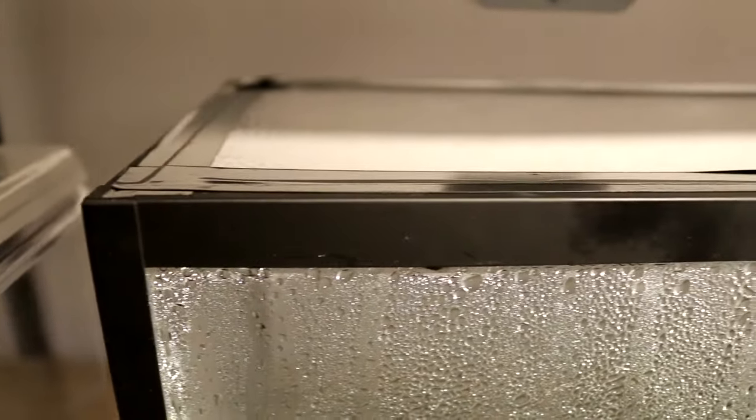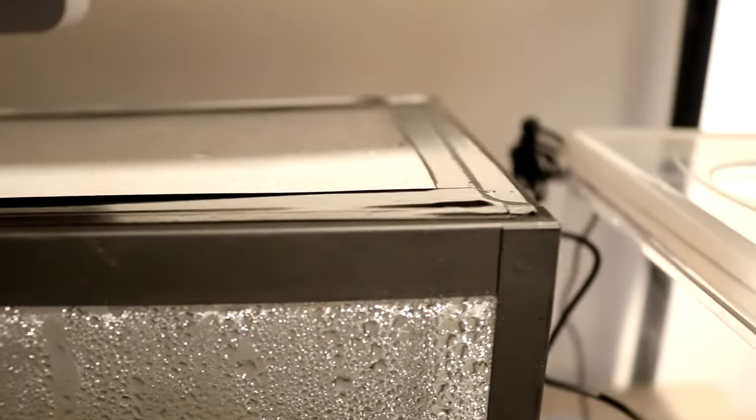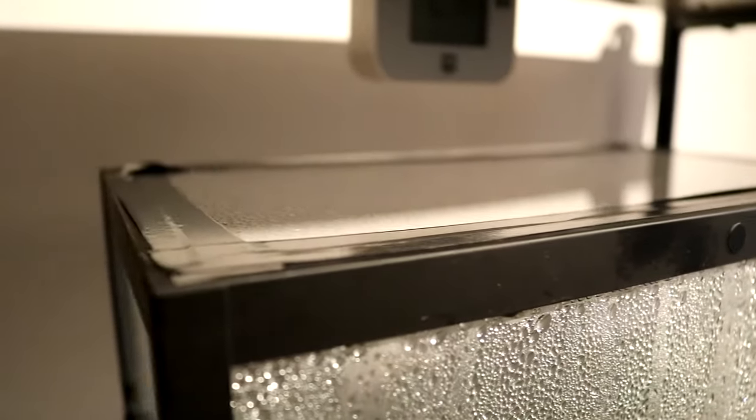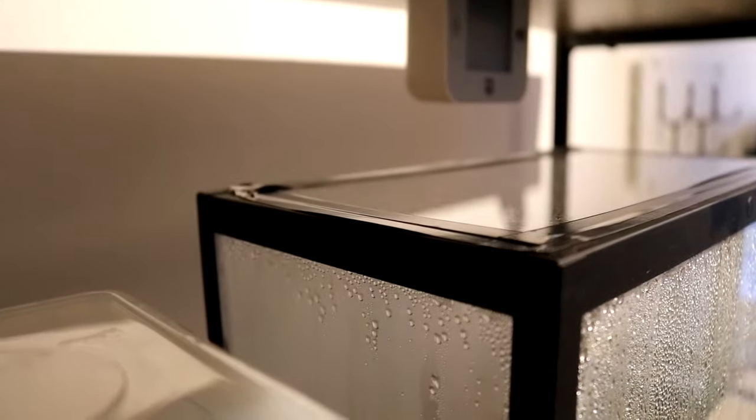With the ventilation tape on, the ants can't get out and the humidity stays very high inside. I put water in once and it stayed at 99% humidity for two weeks before starting to drop again. It works really well with this ventilation tape.